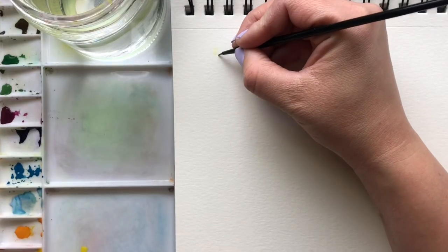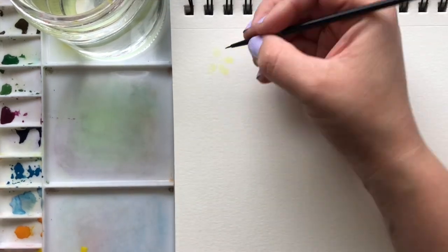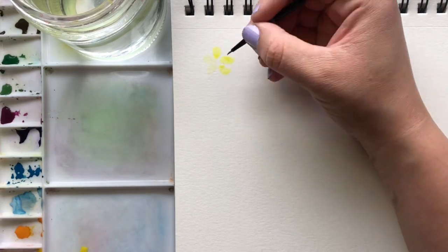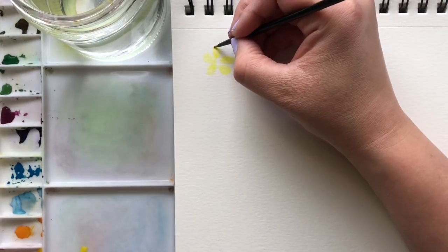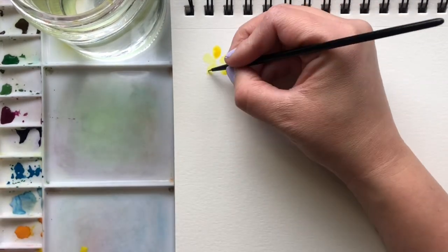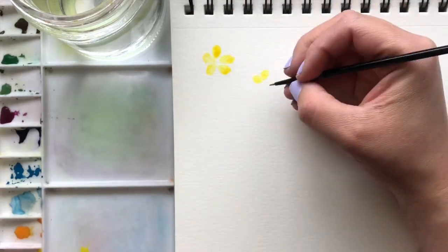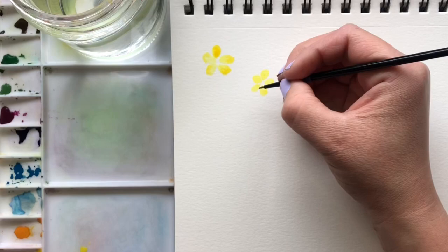Now we're going to get started with that yellow buttercup. We're going to take a light wash of that light yellow and just draw a five petal flower — one, two, three, four, five. And take the darker yellow around the outside edge while it's still wet. We're going to do the same over to the side, kind of off on an angle. So light wash to start, and then just put that darker yellow on the outside edge.